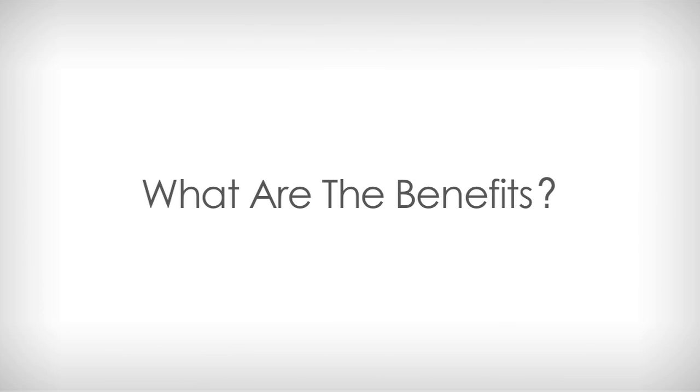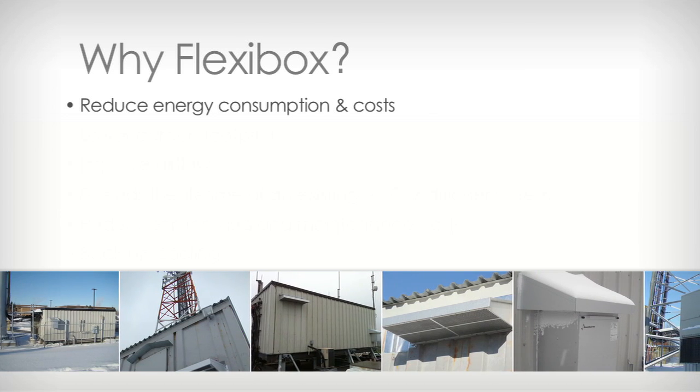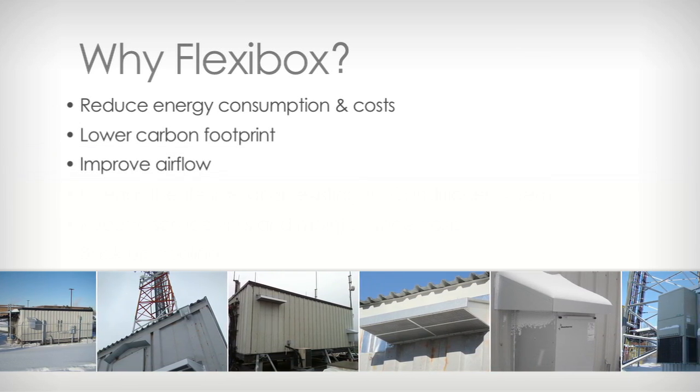So what are the benefits to using a Flexibox? Flexibox will reduce your energy consumption, lower your energy costs, and lower your carbon footprint. Additionally, Flexibox will improve the airflow in the telecom shelter or room.